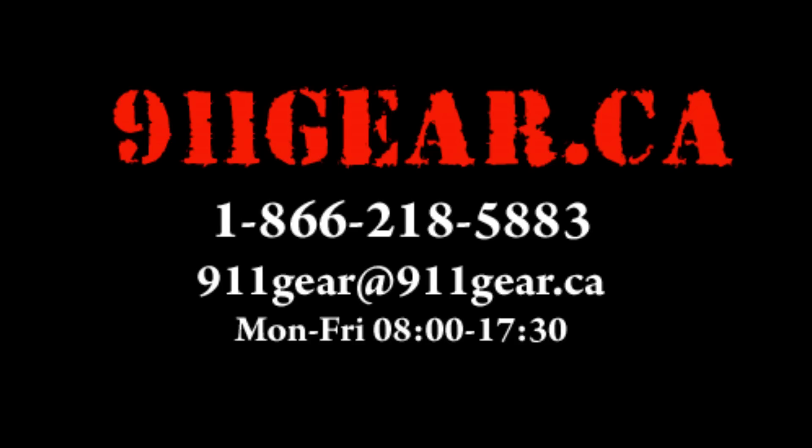If you have any questions, comments, or concerns, or you're trying to choose which handcuff to buy, please give us a call at 866-218-5883. Thank you.